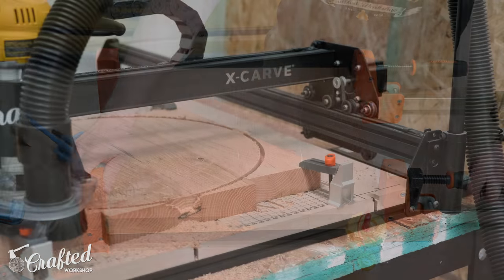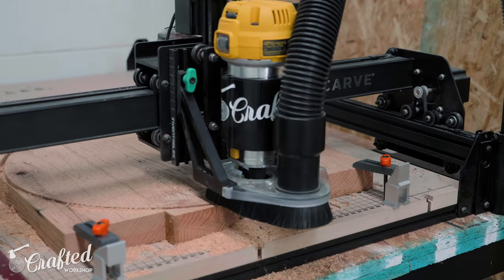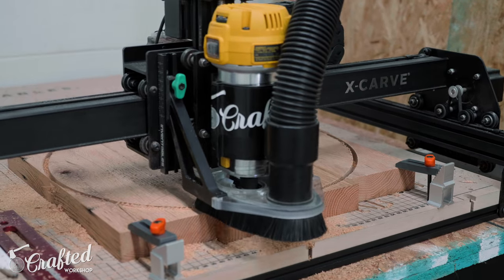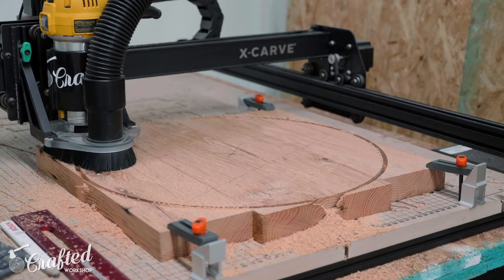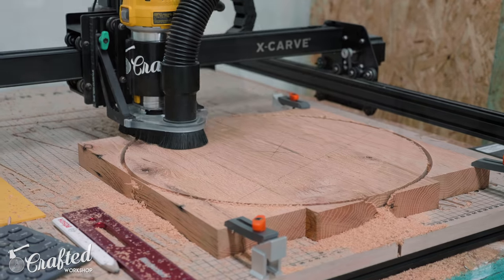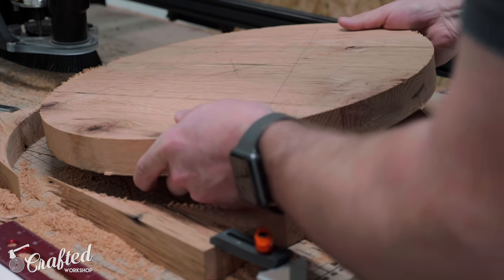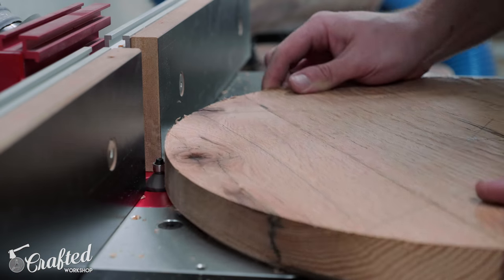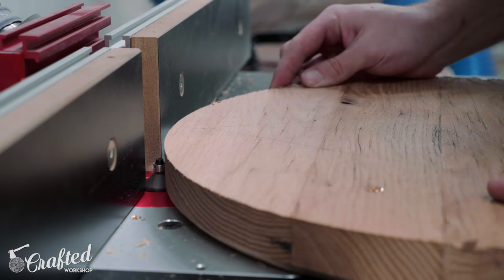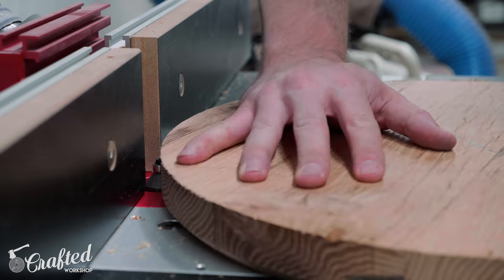Once the glue dried, I needed to cut the tabletops into circles. There are a ton of ways to do this — I've covered multiple methods including using a bandsaw and a router jig in previous videos, which I'll link to in the cards and description. But on this project I wanted to make things easy and used my X-Carve to cut the circles. After the X-Carve finished, I cut the tabs holding the piece in place with a chisel and moved to the router table. I added a heavy chamfer to the bottom of the tabletops, which really lightens the look of the pieces, and the chamfer bit also removes those little leftover bits from the tabs at the same time.